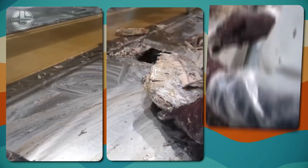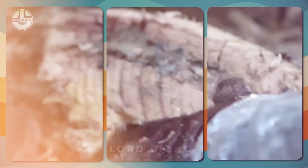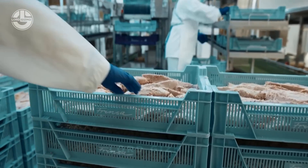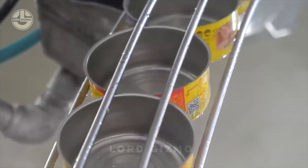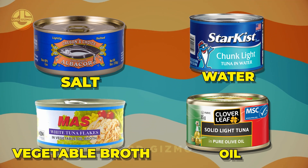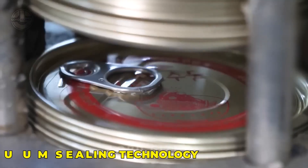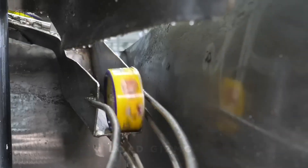Once cooked, the tuna is taken to cleaning tables where workers or machines separate the edible parts of the fish, called loins, from the skin and bones. It's important to handle the loins carefully to ensure they remain whole and intact. After cleaning, the tuna loins are placed into cans by an automated system. Depending on the recipe, the cans are filled with salt, water, vegetable broth or oil to add flavour and help preserve the tuna. Once filled, the cans are sealed tightly using vacuum sealing technology to remove any air, keeping the tuna fresh and safe from contamination.